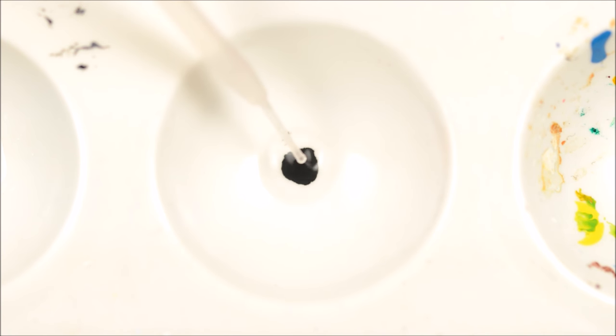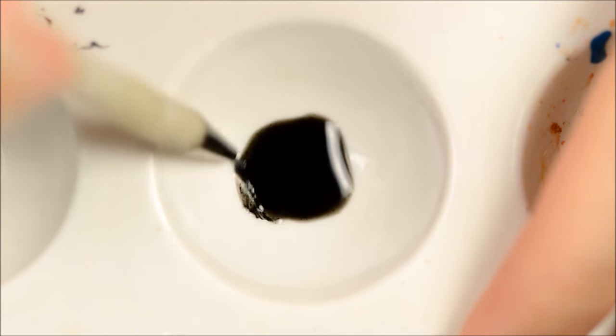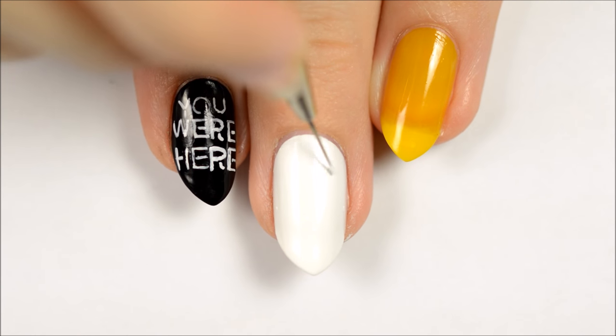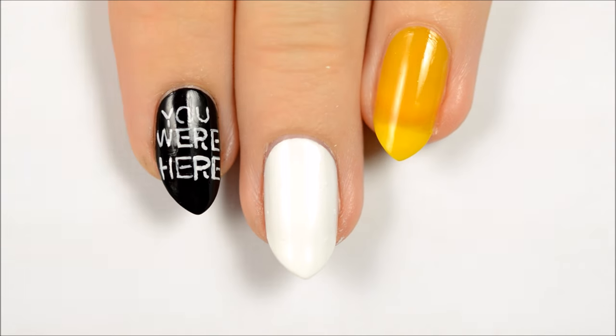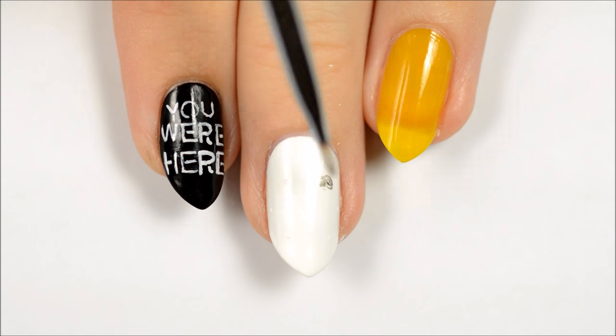For the next nail, you'll want to water down a small amount of black acrylic paint. I usually use about 7-10 drops of water to thin the paint out, depending on how much paint I start with. Use white polish to make dots indicating the center and outer corners of a hexagon — these are just to help with spacing once you start painting.